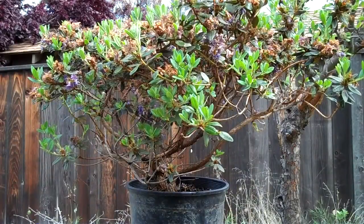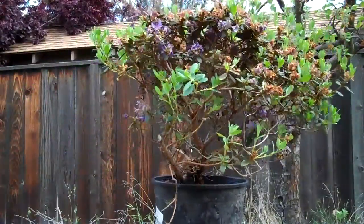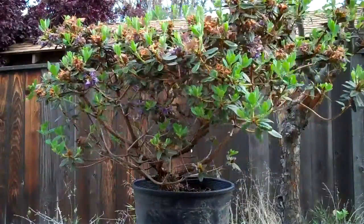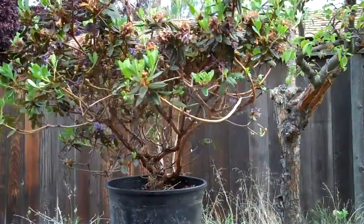Now it's April 25th. The flowers have faded and the new shoots are starting to grow very fast. That took me off guard. I was going to repot this plant later, but the shoots are growing so fast that I'd better do it now.